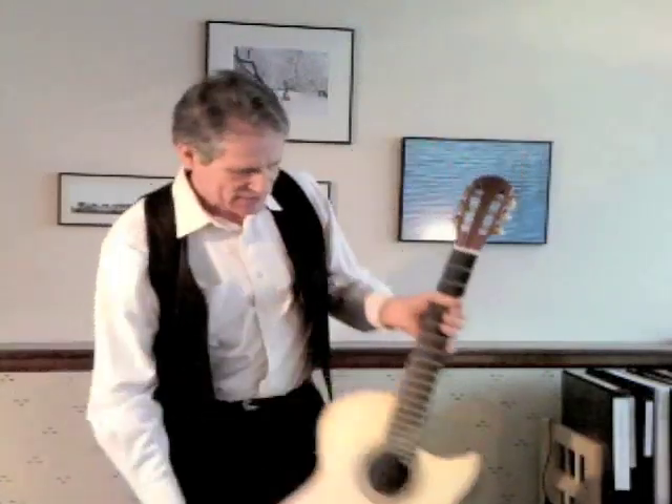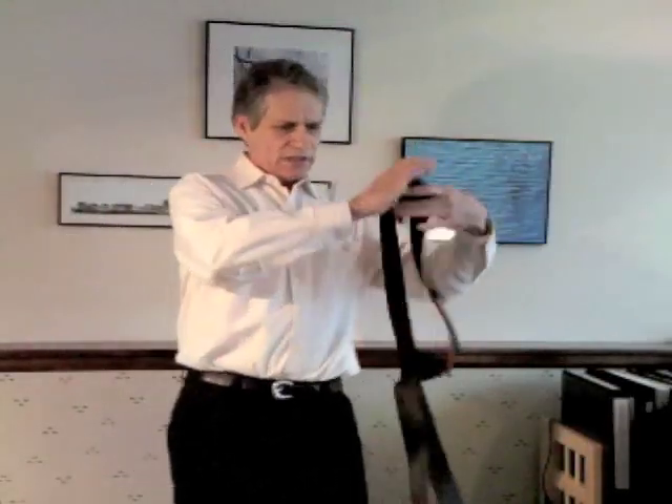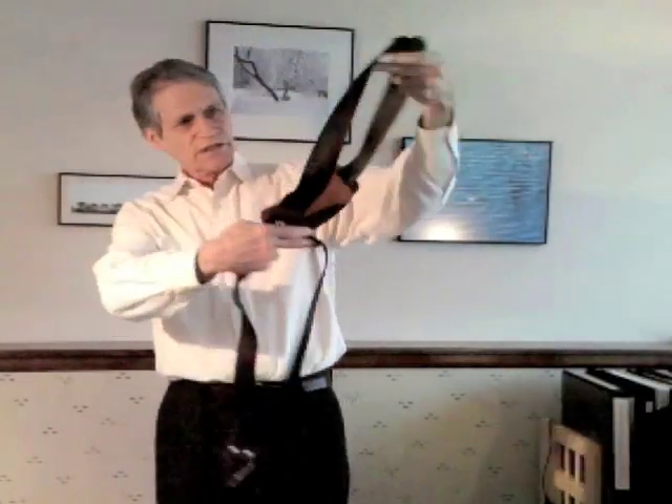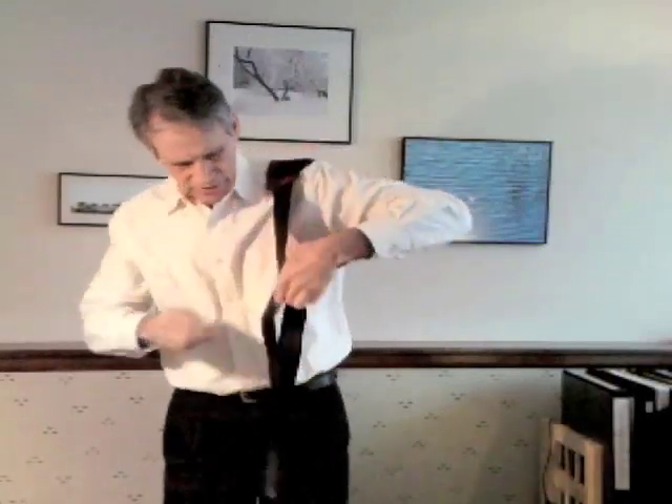What I've come up with is an arrangement of a strap that goes over each shoulder and has attachments at the two ends for the instrument, and then it crosses across my back. It's sort of a figure-eight arrangement — one strap going over the left shoulder, one strap going over the right shoulder, and then crossing in the back. It's made of quite a heavy-duty strapping material — actually an automobile seat belt strap — and it's quite stiff, and that stiffness helps add to the stability.